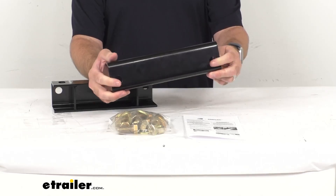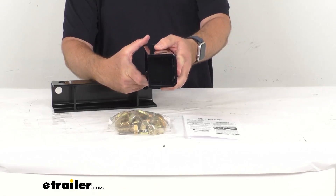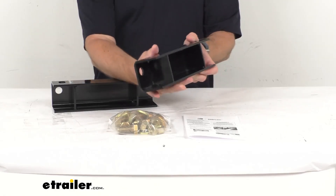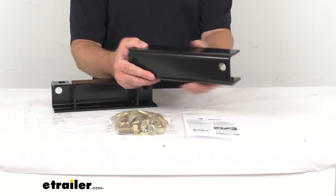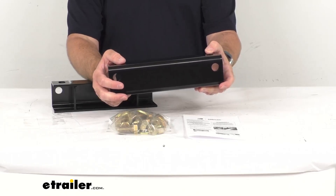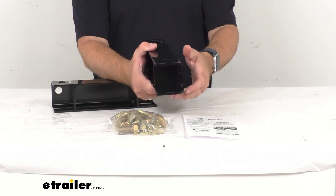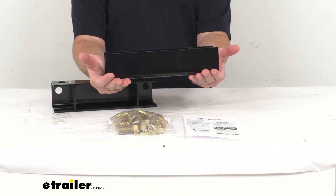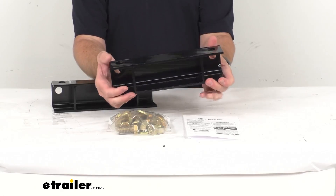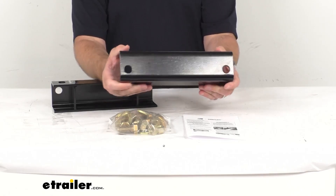This is designed for use on trailers with a single number 11 Torflex axle with 4,100 pounds to 6,000 pounds capacities. These spacers are going to attach to the side mount brackets on your trailer's frame. Note that this kit is not compatible with top mounted torsion axles and cannot be used with 3 inch tall brackets.